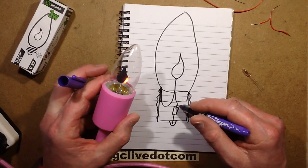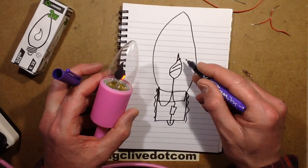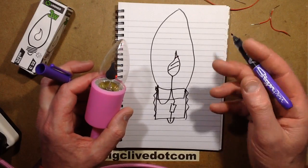If the resistor was a low enough value, progressively more and more of that flame would be illuminated, to the point the whole thing was just lit up like a neon indicator.